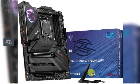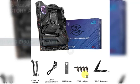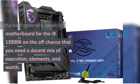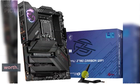Number 2: MSI MPG Z790 Carbon Wi-Fi. The MSI MPG Z790 Carbon Wi-Fi is the best overall motherboard for the i9 13900K if you need a good balance of performance, features, and value.